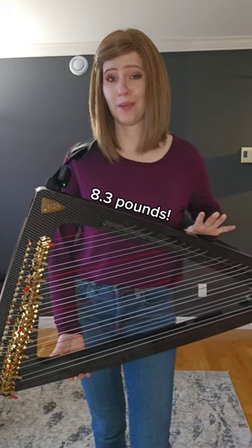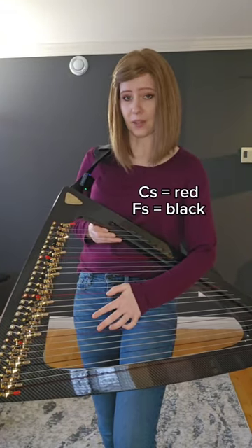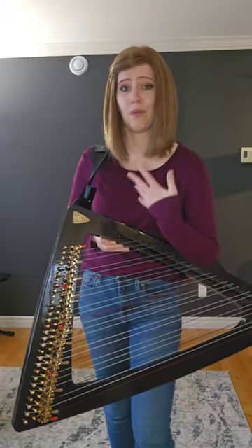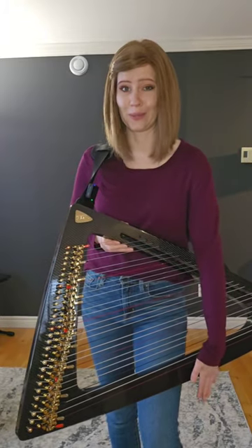How heavy is it? 8.3 pounds. What do the different colored strings mean? The red ones are C's and the black ones are F's, and the colors are here to help harpists navigate the strings. If they were not there, I would have no idea where any of my notes were.